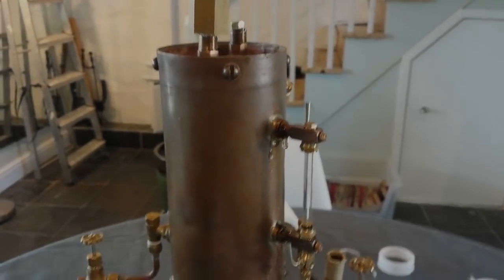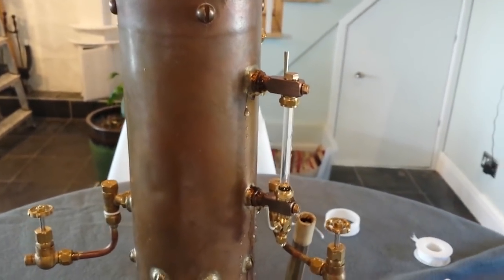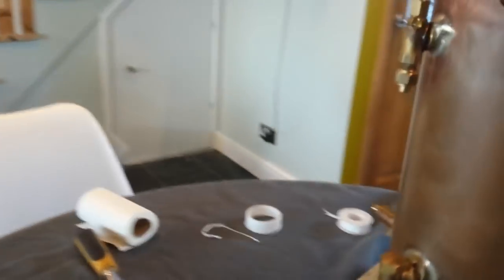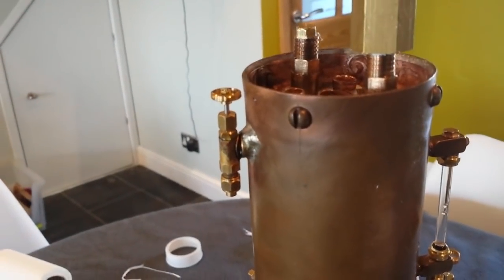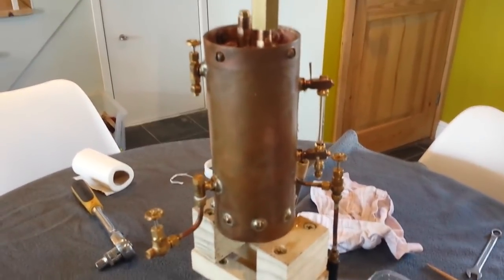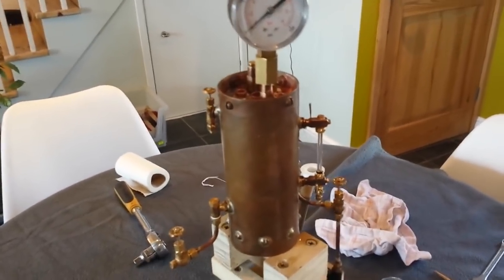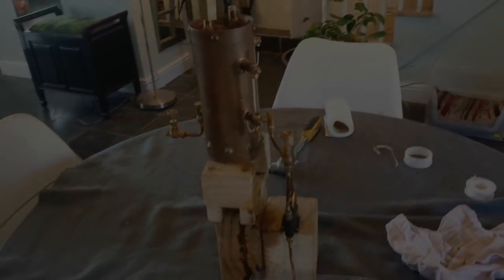I took it up to pressure and as you can see it's leaking quite badly from the top part of the water level gauge, and there's also a drip where the blower valve is screwed into its bushing. So clearly that's no good — I'm going to need to go back and redo these. How frustrating. Not surprising, but frustrating.